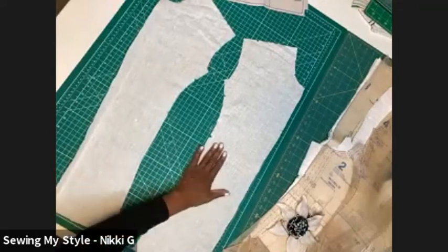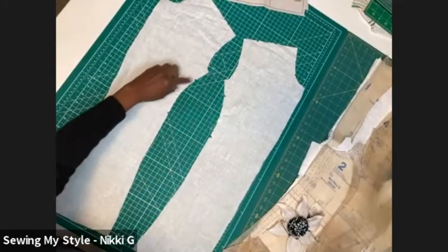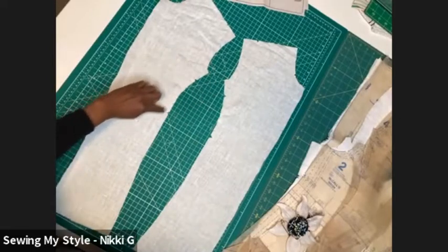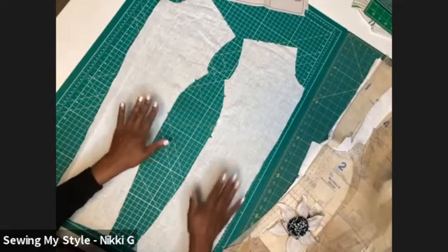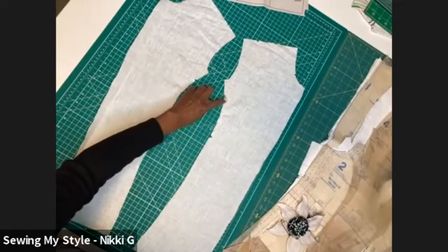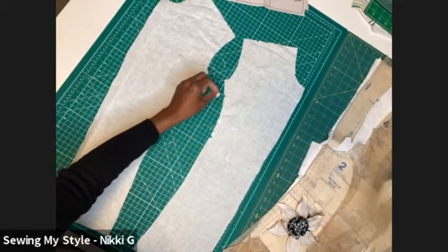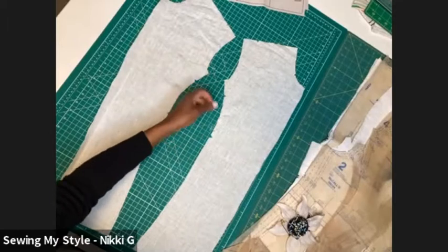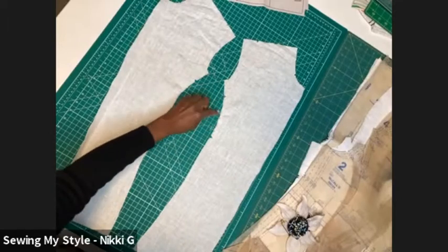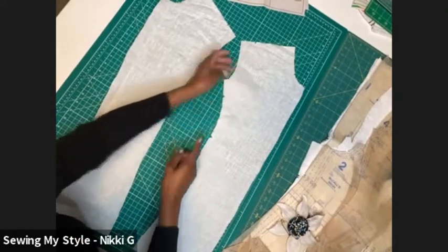Here is front number one. The first instructions say to stitch right here between the two notches — a single stitch on each piece. It doesn't matter what side you stitch on. Put your machine on a long stitch length, maybe a four or five depending on your machine, and just stitch close to the edge, maybe a quarter inch, so it gathers up slightly. You can see how it's just gathered a little bit.